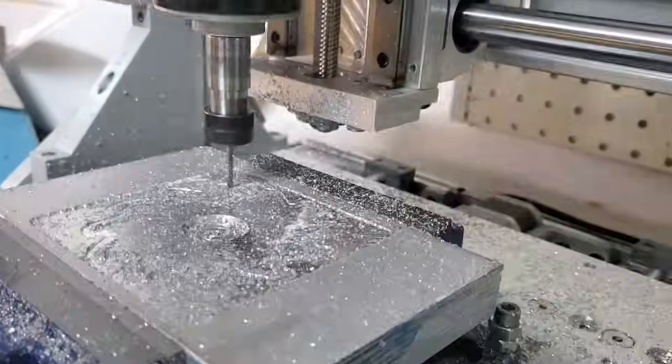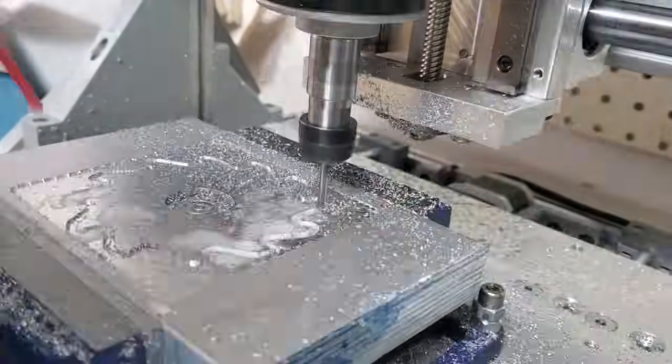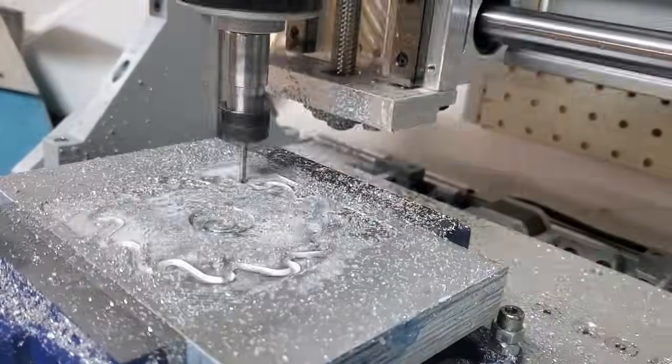To test the upgrades, I'll be cutting out a turbine wheel and a housing for it out of solid aluminum. In a future video, these parts will become a steam turbine.